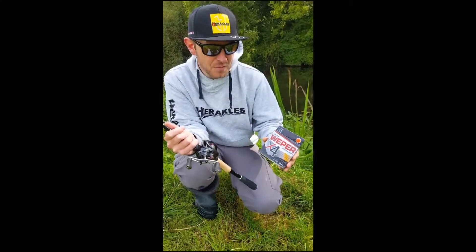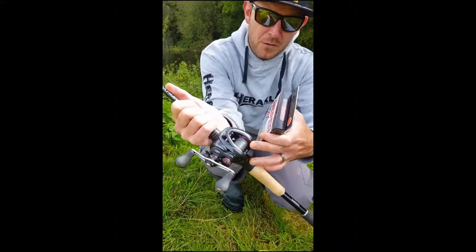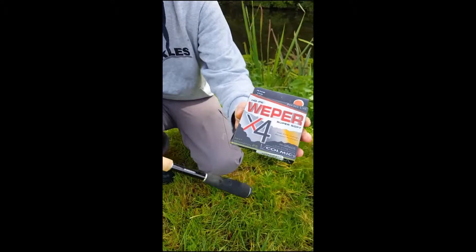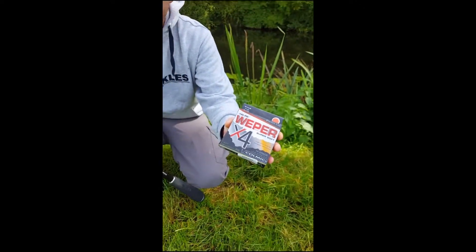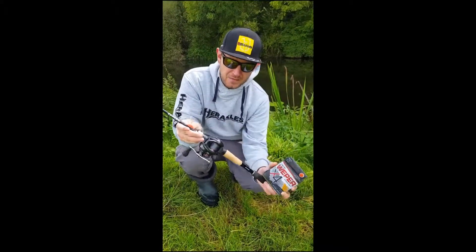The Weeper itself is available in a four-strand and an eight-strand. Within those two ranges they do a grey, which you can see on the reel here, and they also do an orange. This one here is the x4, and the one I've actually got on my reel is the x8 variant in 20 pound.